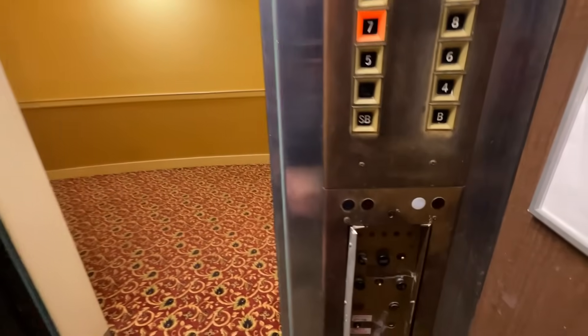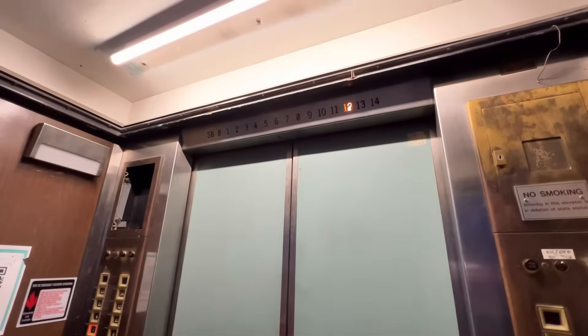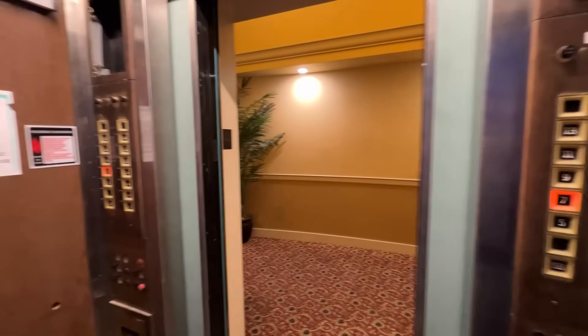Here we are at 11. If I hold start we should go back to 7 — but no, because I didn't hit down. We're in the up direction, so we're actually going up to 14. That's a good thing to note: we said we were going in the up direction, so we actually went to the top.